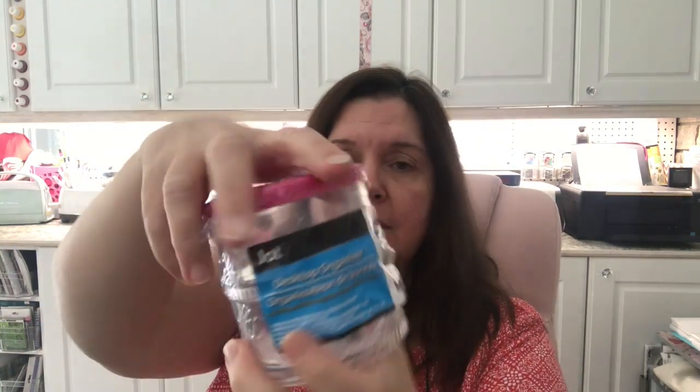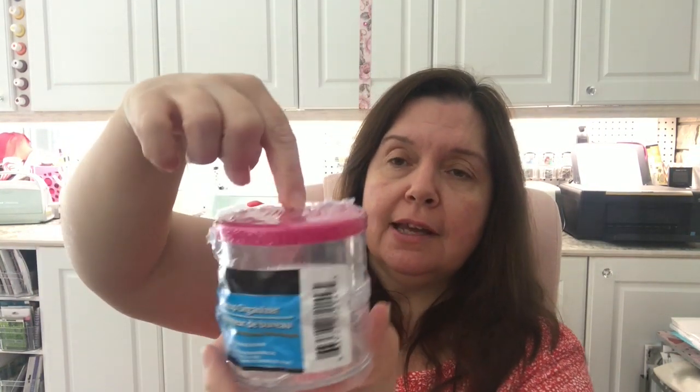Also in the back-to-school section, they have these Jot desktop organizers. They're basically screw-top containers in different colors — I picked them up in pink. Great for organizing in your office, craft room, or anywhere really.